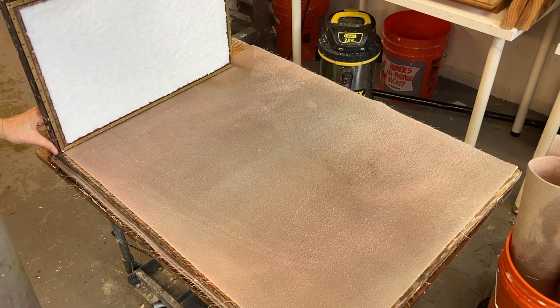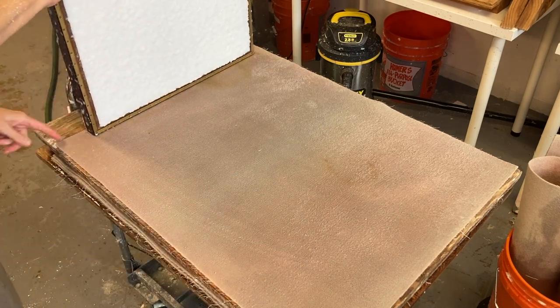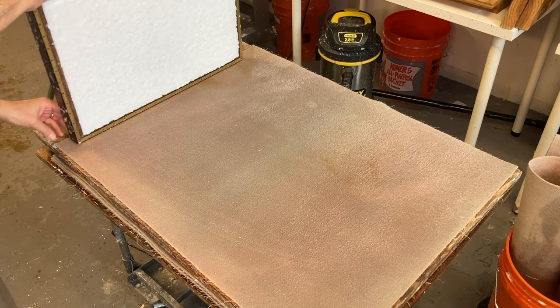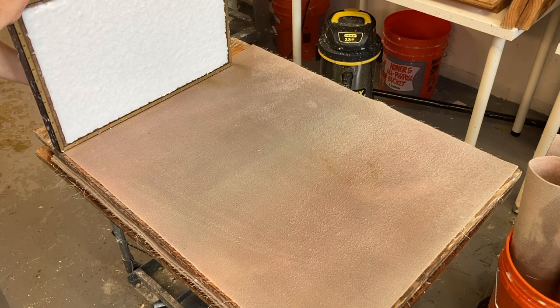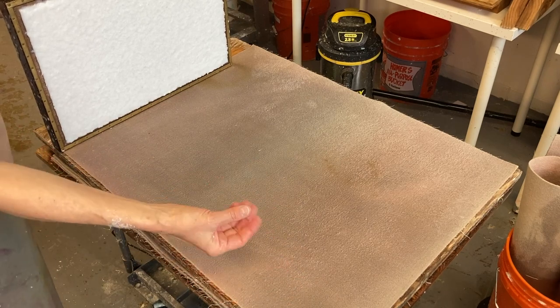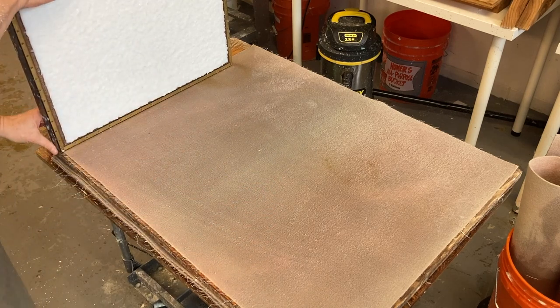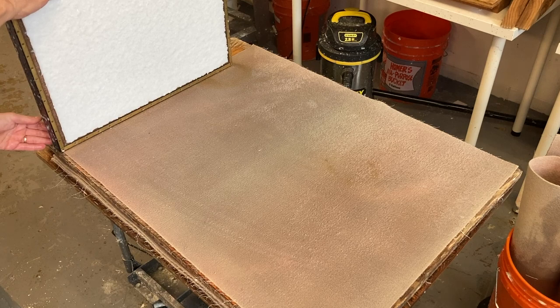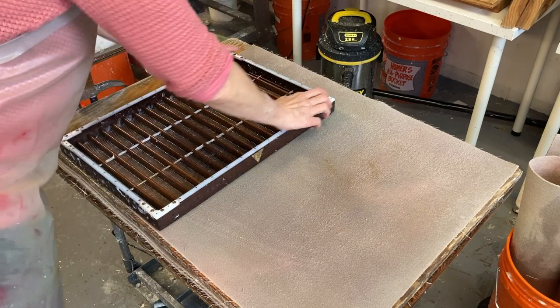I'm always thinking ahead to the next step. I'm going to be couching two sheets onto the felt, so I've pulled my mold all the way to the edge of the felt. As I stack my felts, I'm going to stack them one right on top of the other so that the two sheets I'm couching are pretty much in the same spot on each felt — they'll press better that way if they're lined up nice and neat. I could put a piece of tape or a clamp on the edge to butt up against.